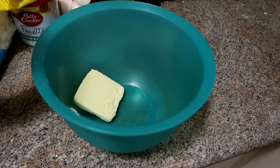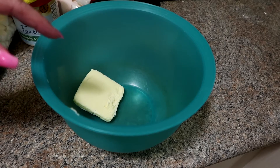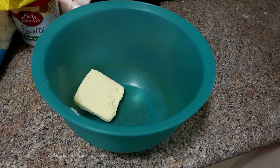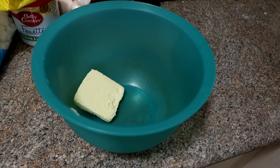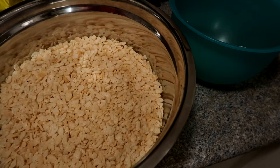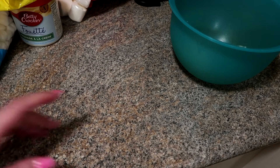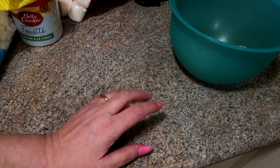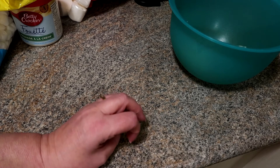Then I'm going to pour in the marshmallows and stick it back in the microwave. I've already measured out the six cups of rice krispies that we need for the rice krispies squares, and on the top we're going to sprinkle red and green candy.